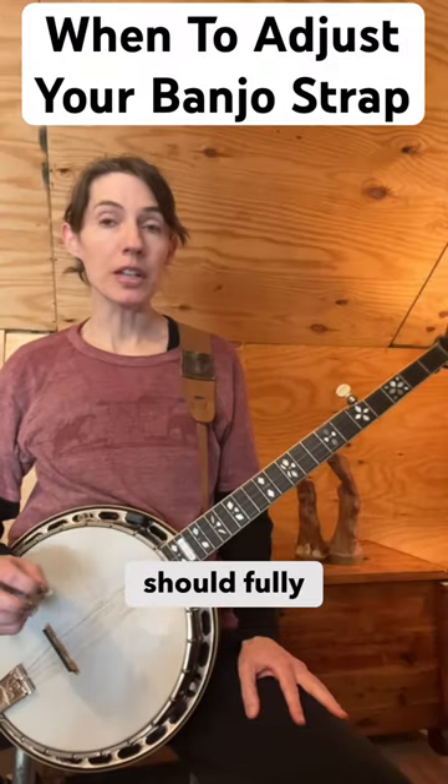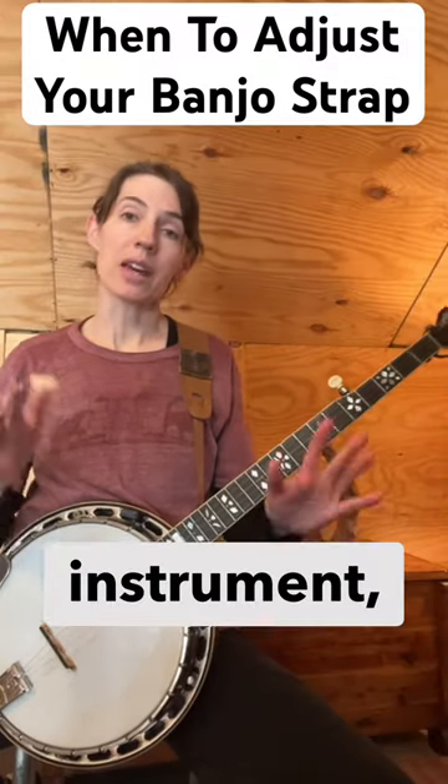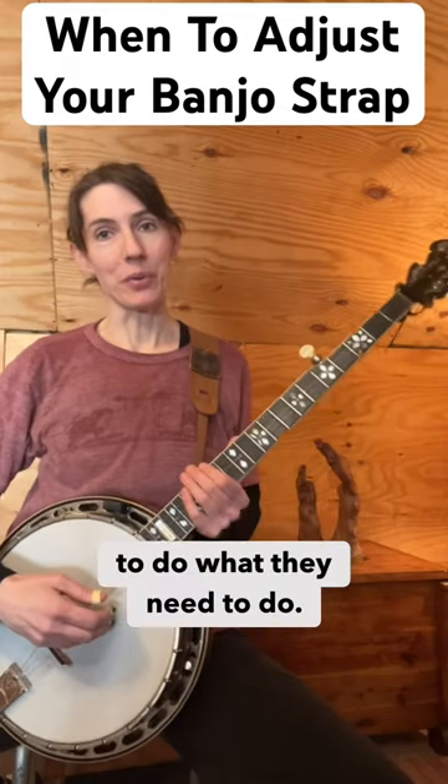The strap should fully support and balance the entire weight of the instrument, leaving both of your hands free to do what they need to do.